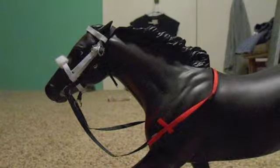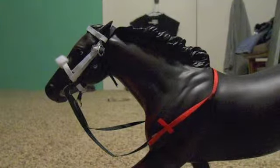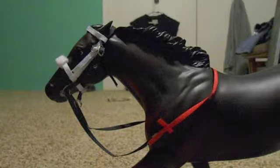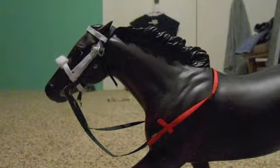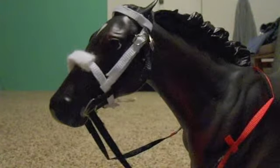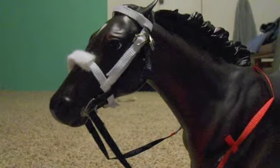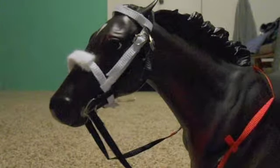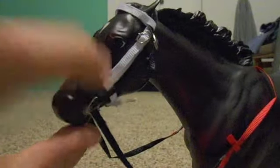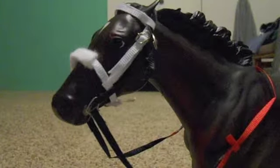Hey froggies! So today I'm doing a video tack review for Lacey Vader. She asked me to do this of her racing bridle. So this is a racing bridle that she sent me. It's pretty nice. I have to give her kudos for the padded noseband — padded nosebands are really hard to do, I still can't do them. But I think it's a really nice looking bridle, she did a really good job on it. It's pretty well put together. It looks like a traditional racing bridle — that black strap right about here is a little hard to see because Ruffian is so dark, but it's a really nice bridle and she did an awesome job with it.